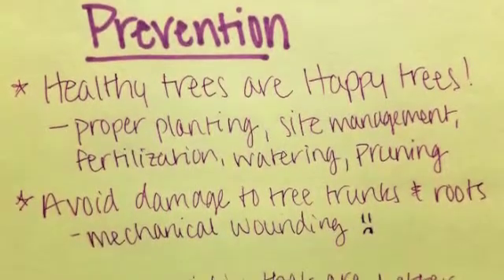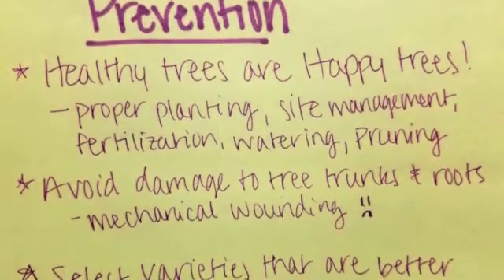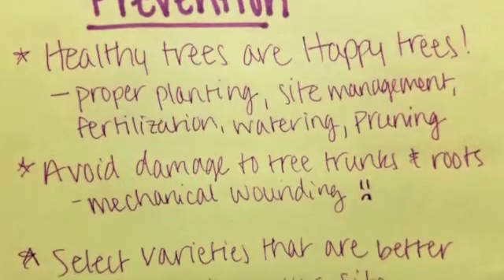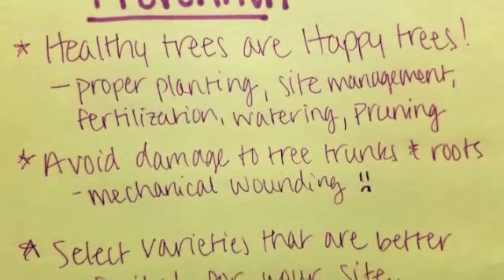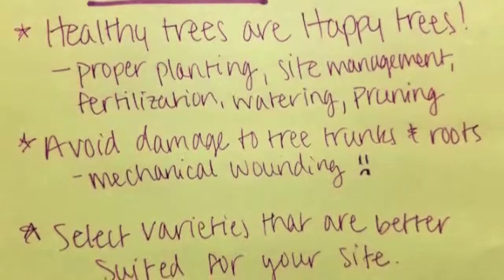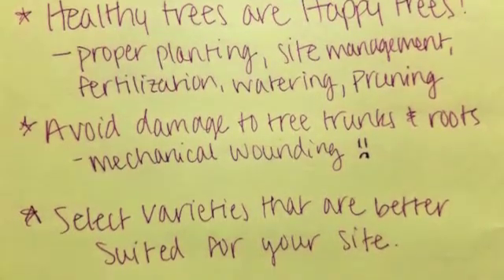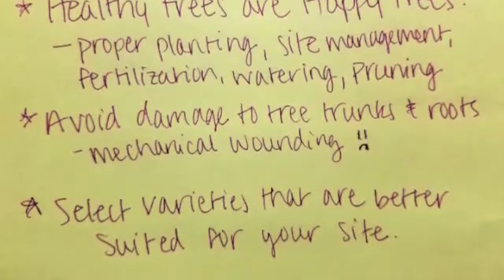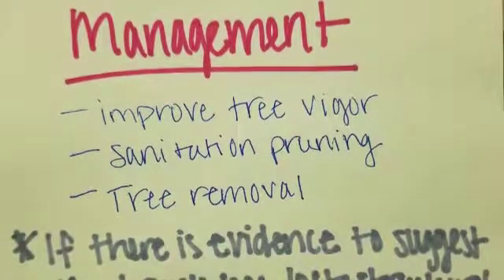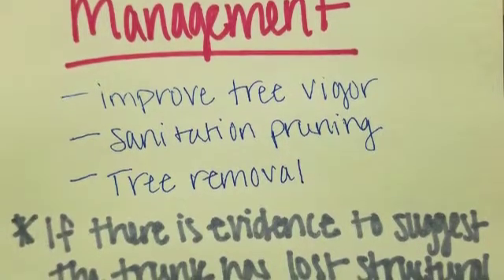First and foremost, danger of infection can be reduced by keeping the tree happy and healthy. Secondly, avoid damage to tree trunks and roots — mechanical wounding can include nicks from mowers and trimmers, and root or soil disruption. Thirdly, select varieties that would be better suited to your site and environment. The infection generally moves slowly within the tree and may be compartmentalized or walled off by the tree if it is otherwise in good health.